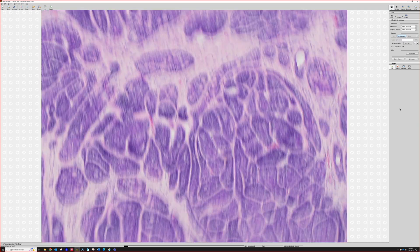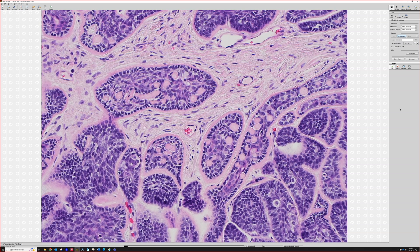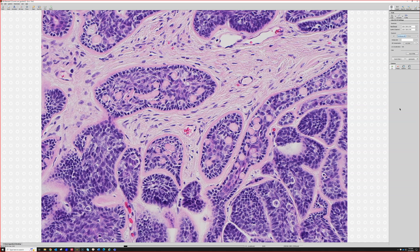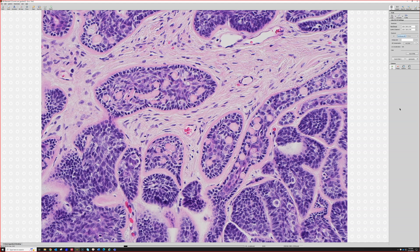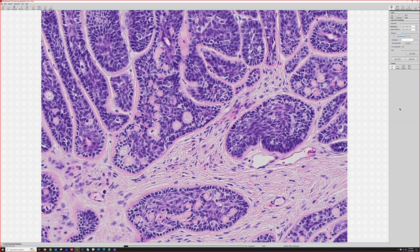They often have a dense layer of basement membrane — collagen type four — surrounding the outside of the nests, like a thick pink layer. That layer is often squished between the nodules, and then they tend to have these little droplets of basement membrane, these little round sphericals of basement membrane, in the midst of the nests too.